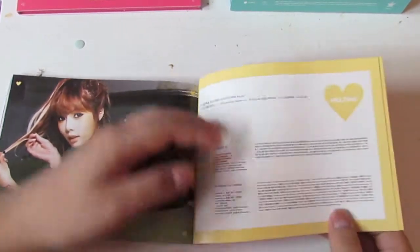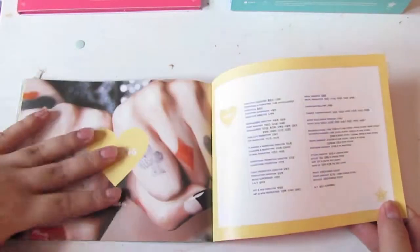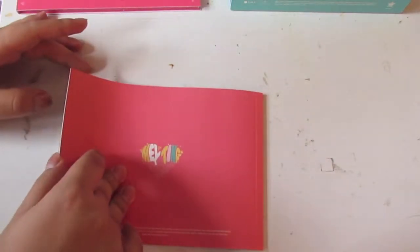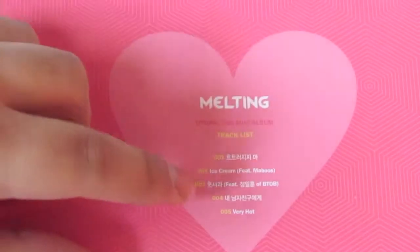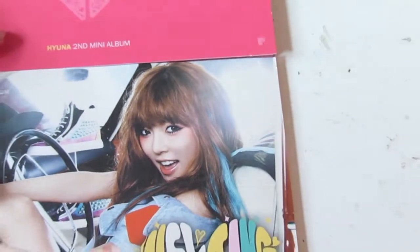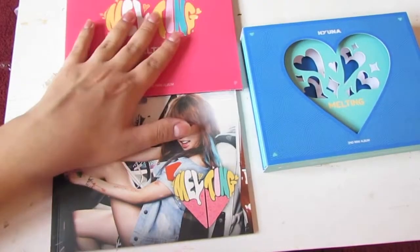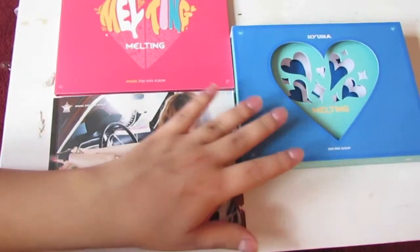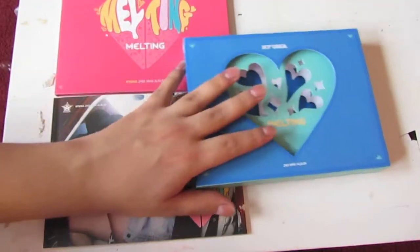And here you have a track clip. So that's it for the photobook. The tracks of this album — my top songs — are Ice Cream, song number 3, and Very Hot. Those are my three top songs of the album. The album is very straightforward: the photobook, the CD, and the casing — that's what's all about the album. And this piece does not come out, so don't try pulling it out or it's going to ruin the album.